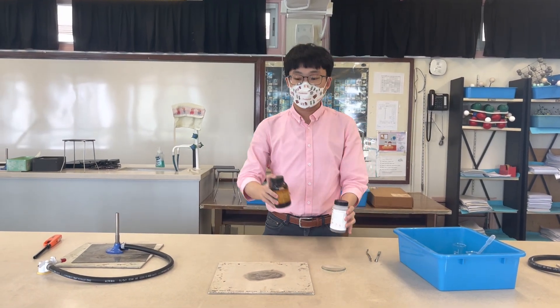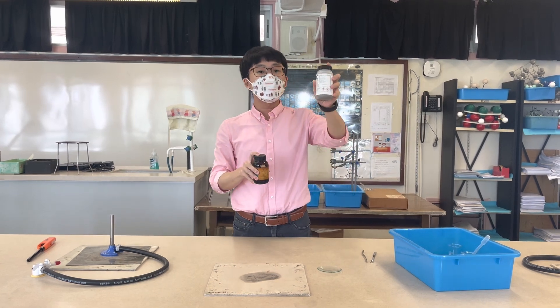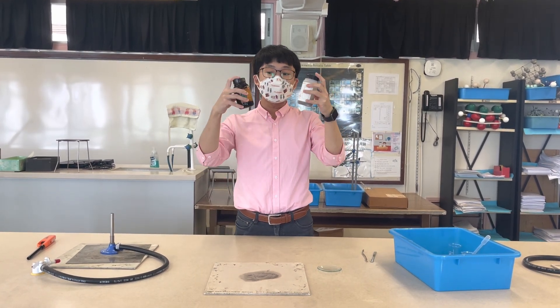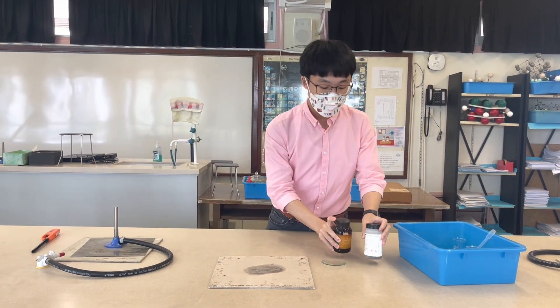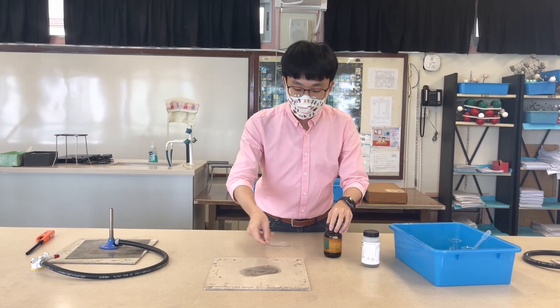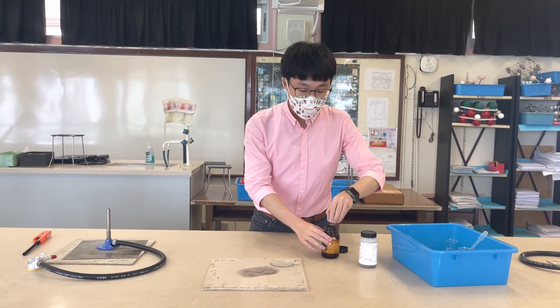Today we are going to perform an experiment on the displacement reaction between zinc powder and copper(II) oxide. We have these two powders here, both in solid state, and right now I'm going to mix these two on a watch glass.